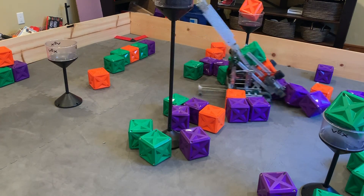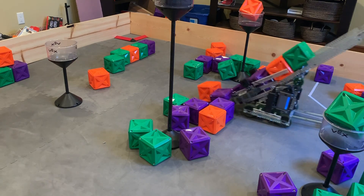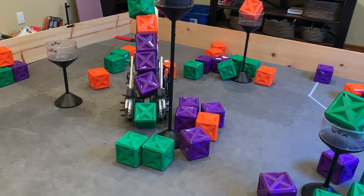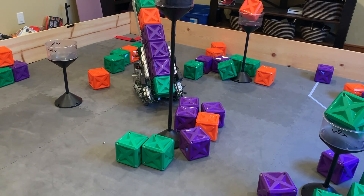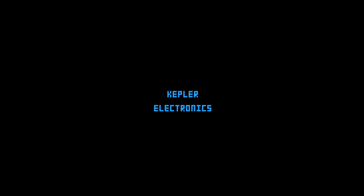You know what they say, ninth times the charm. After building eight robots, none of which really survived for long, several of which never even competed, we finally did it. We finally produced a bot that didn't have an obvious flaw from the get go. This is Merry, our third traybot of the season. I'm Caden from Kepler Electronics, and let's get started.